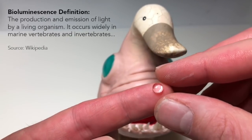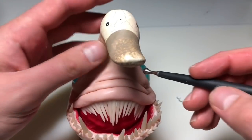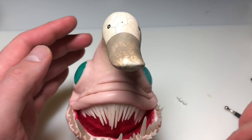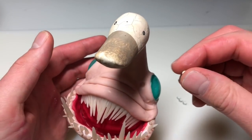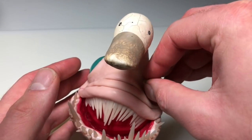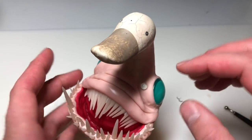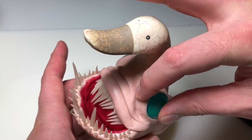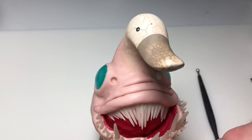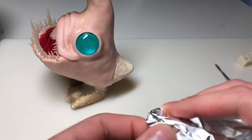Now I'm going to create some bioluminescent spots using six millimeter cabochons and glow in the dark clay. To make these, I'm making an impression with my medium ball stylus, adding a very small piece of glow in the dark clay, and then pressing my cabochon into that hole. I'm not worried about the clay coming out from behind the cabochon because, like I always say, I'm painting it — it doesn't matter. And I just repeated that on the other side.